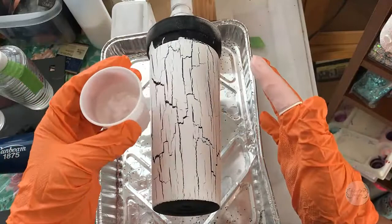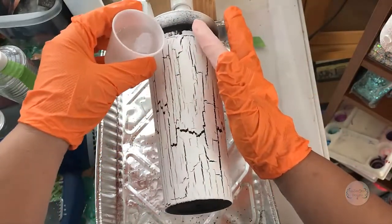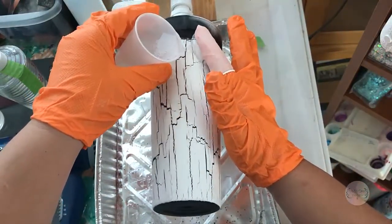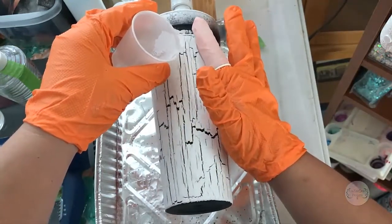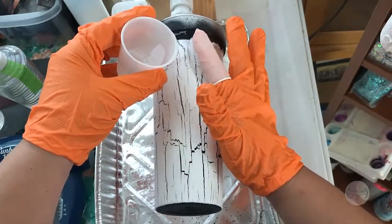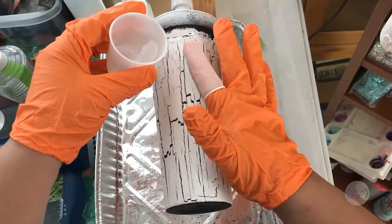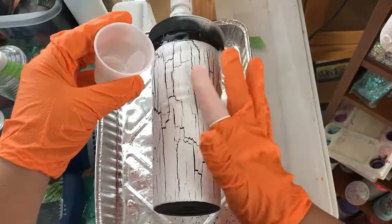I've got more epoxy mixed than I need for this cup since I've got others to do. The way I do this is I start at the top and just pour a little bit out to make sure I get the top covered. I've got a styrofoam cup on the top that I'll take off once I get all the epoxy on — that helps me keep the inside clean.